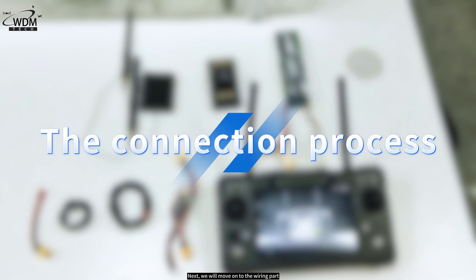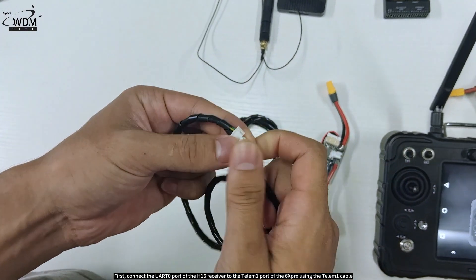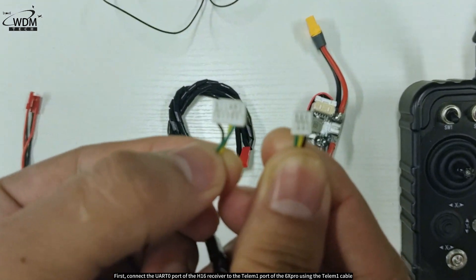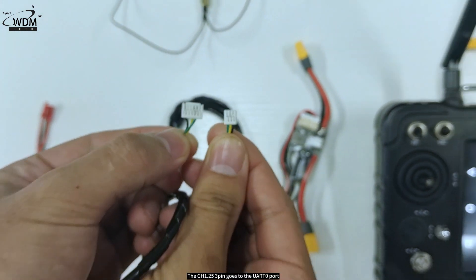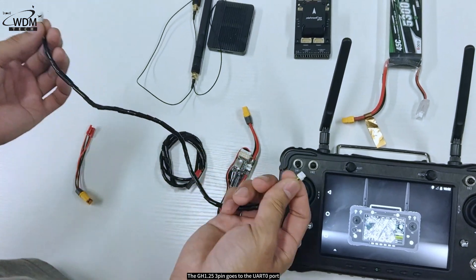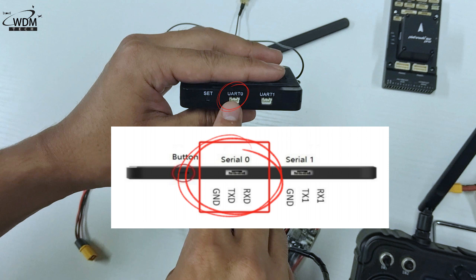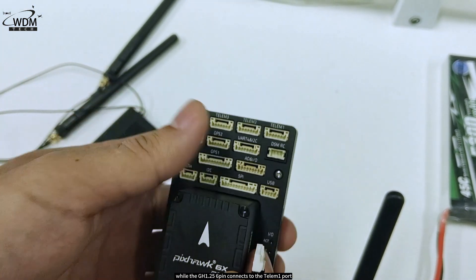Next, we'll move on to the wiring section. First, connect the UART0 port of the H16 receiver to the Telum 1 port of the 6Xpro using the Telum 1 cable. The connectors are a GH1.25 6-pin and a GH1.25 3-pin. The GH1.25 3-pin goes to the UART0 port, while the GH1.25 6-pin connects to the Telum 1 port.